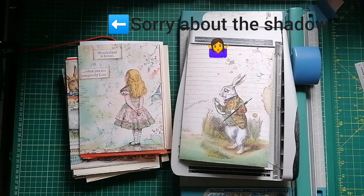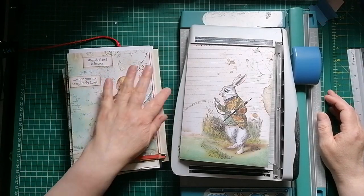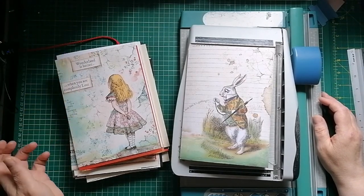Hello everyone, it's Julie from Camellia Crafts Designs. Welcome and welcome back. I'm here today with another installment in my Alice journal. It did go off to a bit of a slow start, didn't it? With life getting in the way, but I'm here and I'm cracking on.